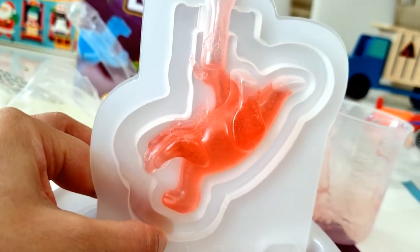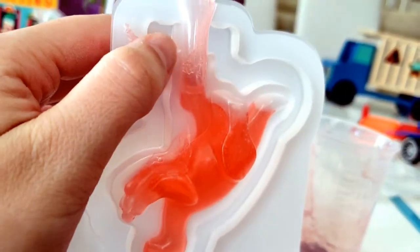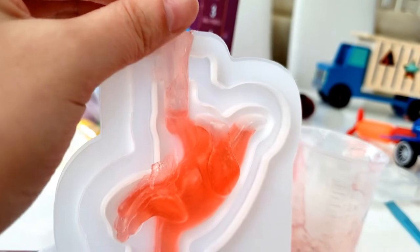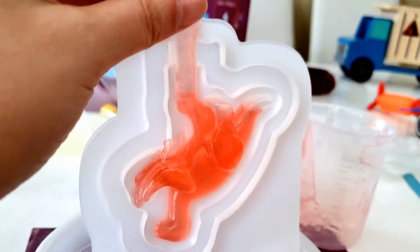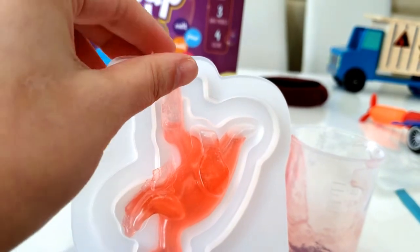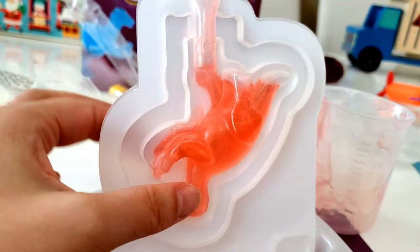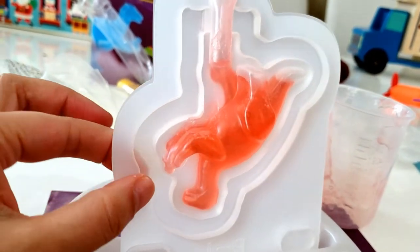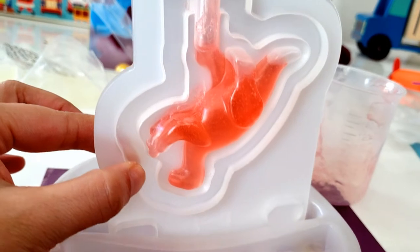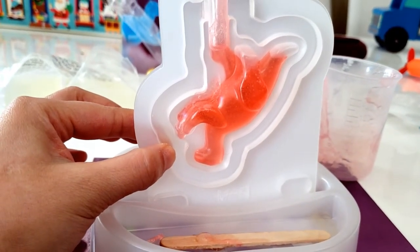It's a lot smaller of a soap than I thought. I don't even know if it filled all the way up. T-Rex! Oh, it's a T-Rex? Are you sure? Anyways, pretty cool though. I can definitely reuse these molds to make little mini bath bombs in the future. I do want to make bath bombs — if you want to see us make bath bombs, make sure to thumbs up, subscribe, and leave a comment down below.